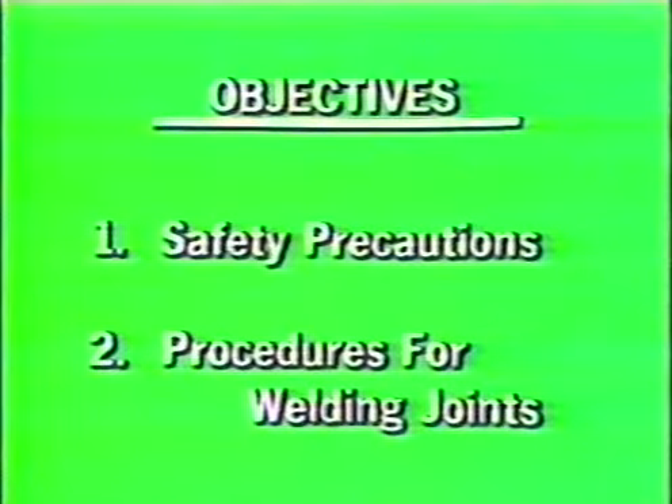After viewing this videotape, you should be able to write down the safety precautions to be observed in gas metal arc or MIG welding, and describe the procedures for welding butt joints, T joints, lap joints, and outside corner joints in the vertical up and overhead position.